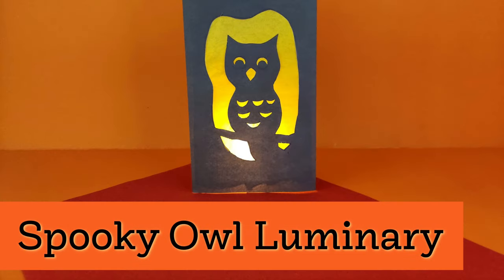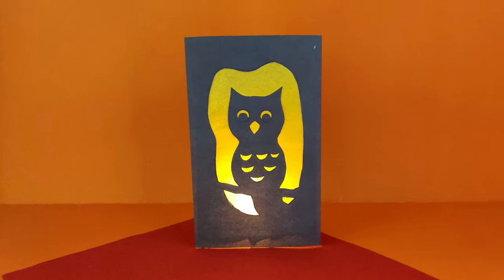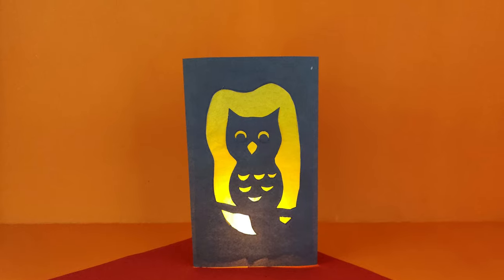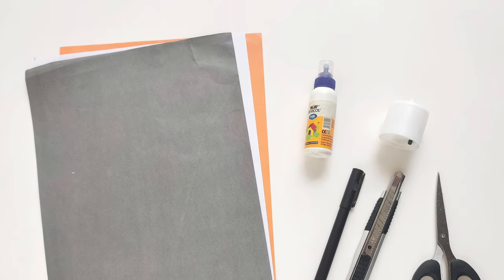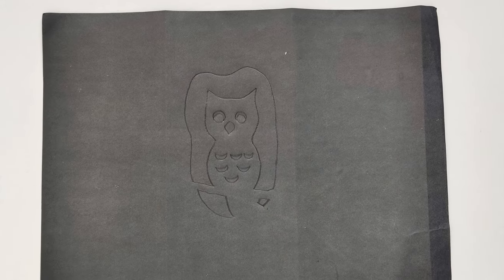If you have some black poster board at home and tissue paper, you can easily make these owl luminaries. They are so easy to make, and I do have a free template — I'll put the link below. You could even use construction paper or black poster board. You want to fold it in thirds, and that's going to make the triangle shape that will stand upright.